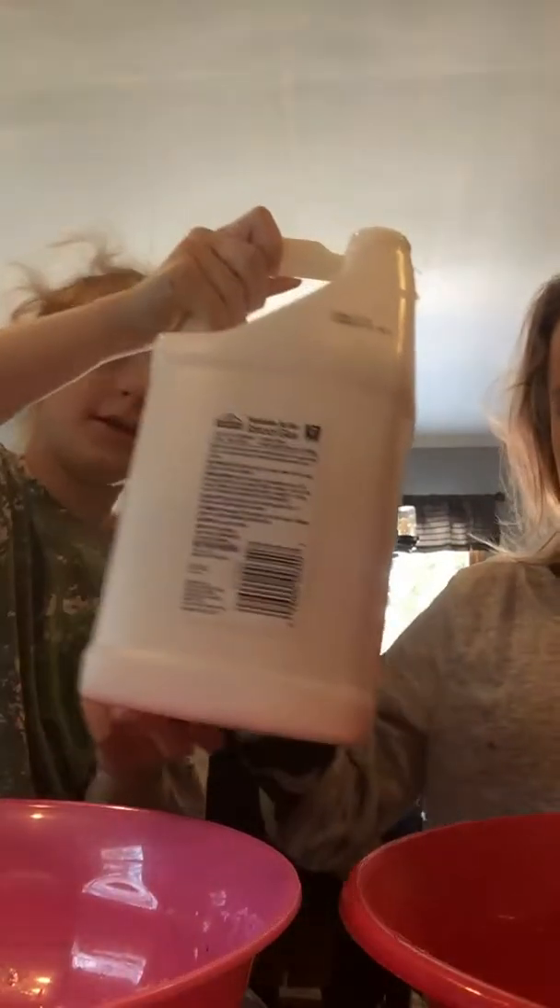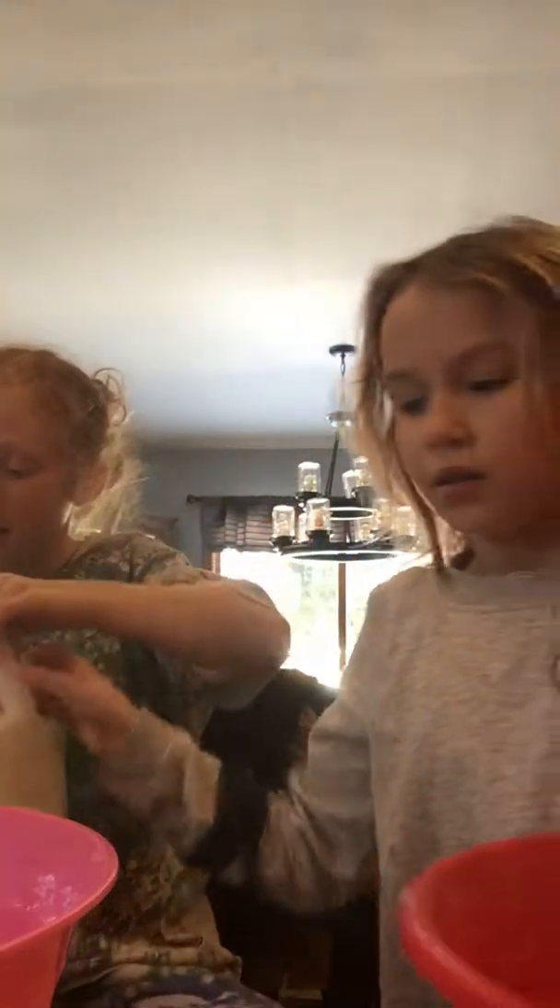So let's get started. Okay, so first we do the glue. Just remember to check out my channel, Colby Rich. Okay, so then we are going to put the shaving cream in.